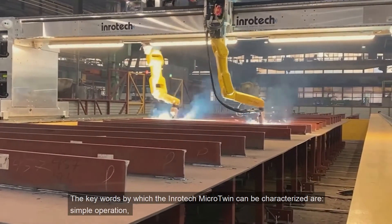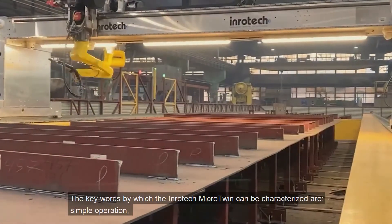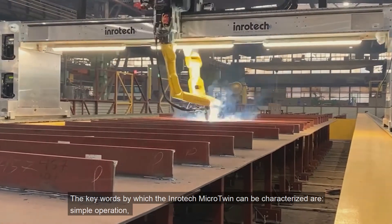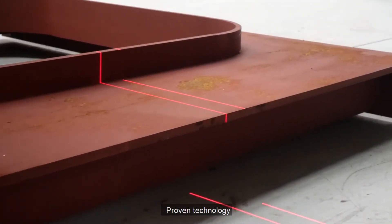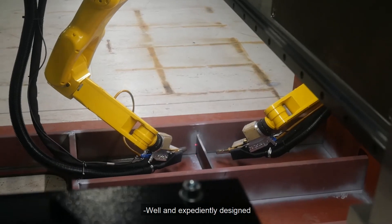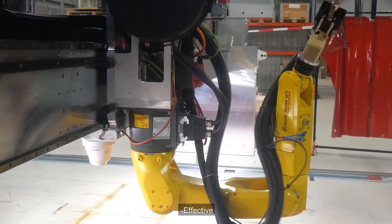The key words by which the Inrotec Micro Twin can be characterized are: simple operation, easy to use, no offline programming, high scanning time, proven technology, well and expediently designed, compact, and effective.